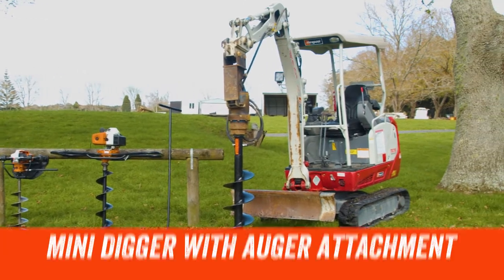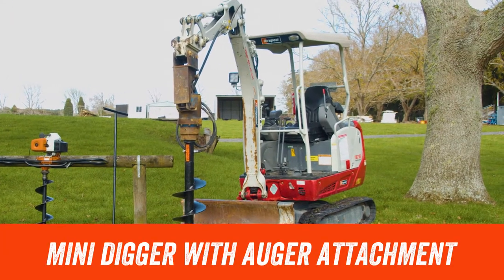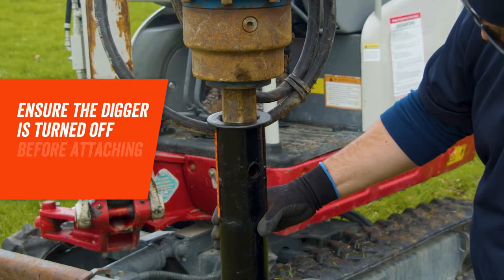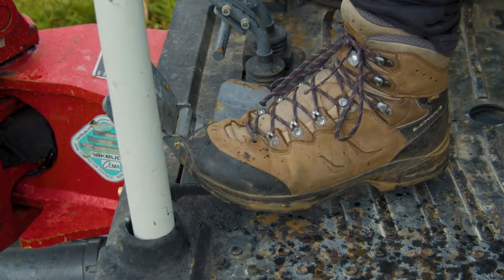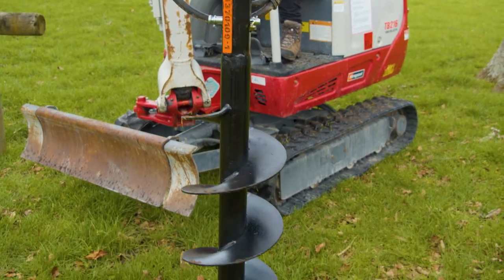If you've got a project where you're going to need a large volume of holes, our range of mini diggers can be fitted with an auger attachment. By using our mini diggers you will be able to cover larger distances and complete a large scale project with ease.